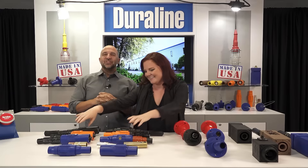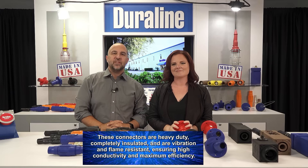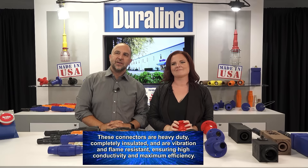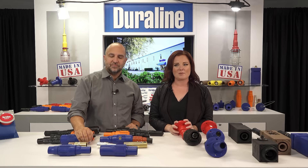These connectors are heavy duty, completely insulated, and are vibration and flame resistant, ensuring high conductivity and maximum efficiency. All our sleeves are made out of thermoset rubber and have a V0 flammability rating.